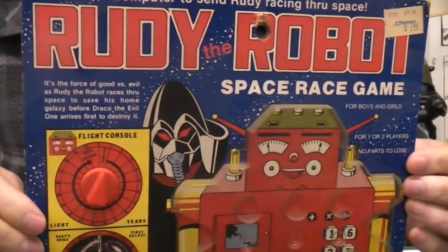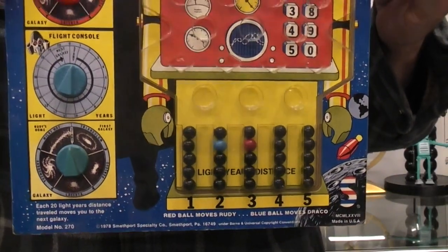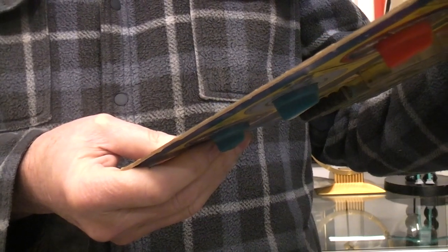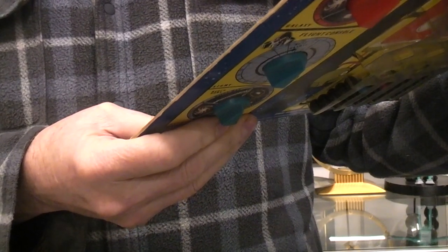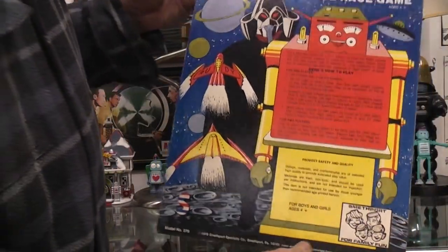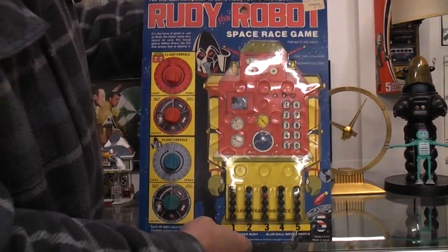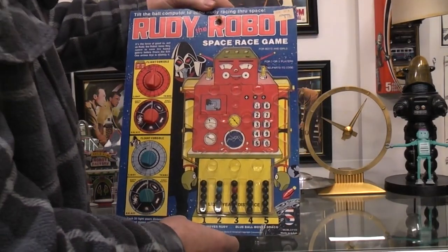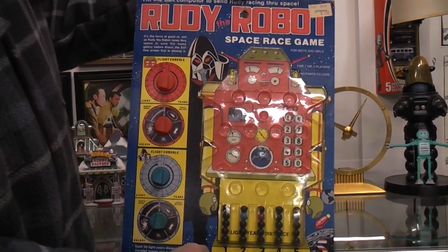I thought it was an interesting tie-in with the other Rudy the Robot toys, even though this one is made by Smithport Specialty Company in PA — so not related to the other Rudy toys. But you do have nice artwork and graphics throughout. It's kind of a game you might take on a road trip in the summer, something to do in the back of the car hour after hour. There you have it — Rudy the Robot Space Race game.